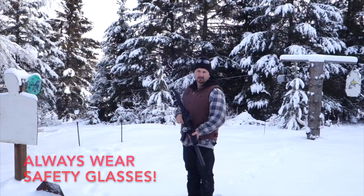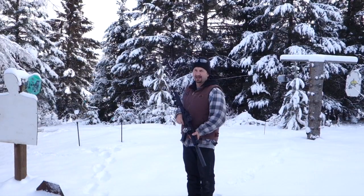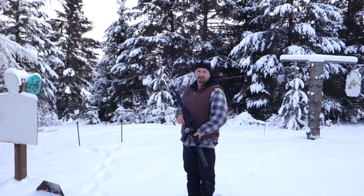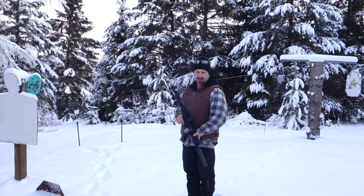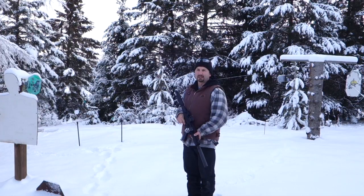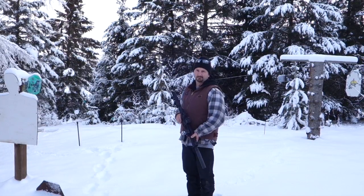The first two rounds are going to be plain old supersonic 115 to get rid of the first-round pop. Then the next three are going to be the Hush 147, and then the last three are going to be the remanufactured 147. I'm not going to be shooting at anything — just so you can hear what it sounds like.